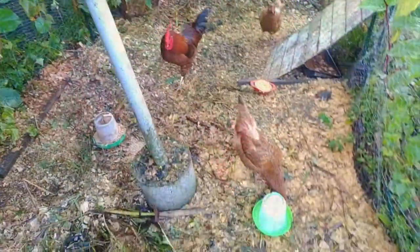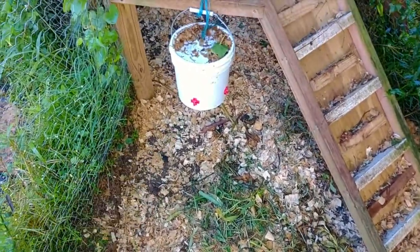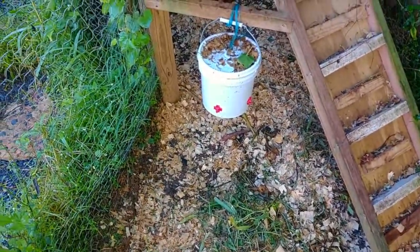Fresh food and fresh chick water. I use this nipple-style watering system as my regular system for the chickens, but the chicks don't quite know how to use it yet, so I supplement that with the more standard water. Alright, so let's talk about this chicken compost.